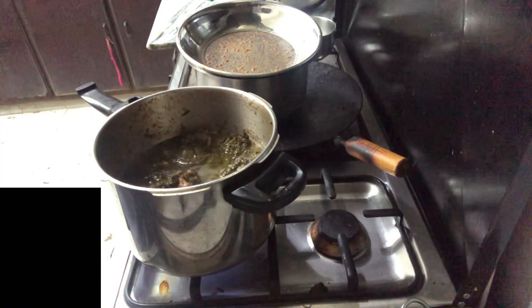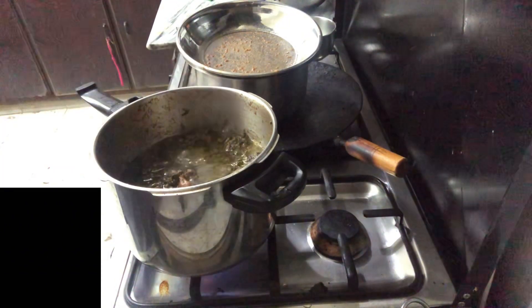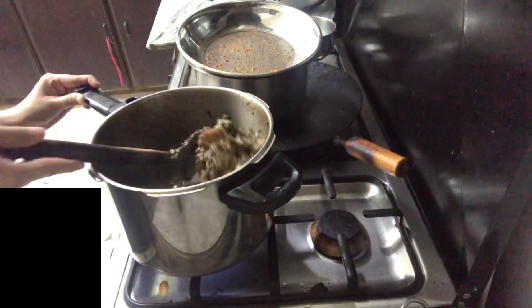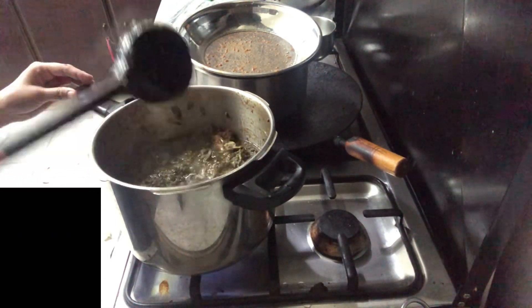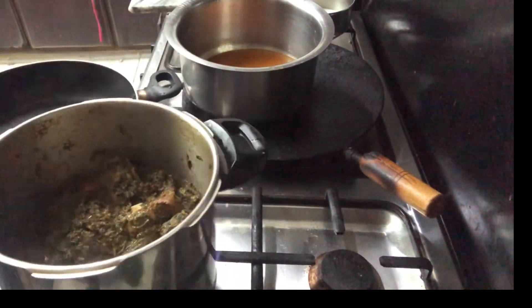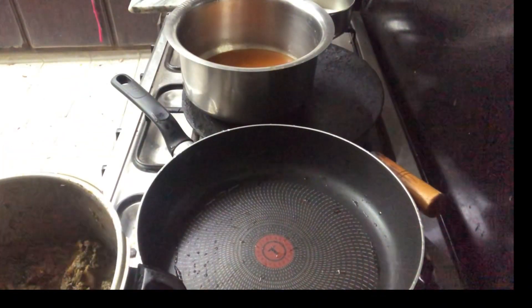It looks good. I took a bit of oil. I used this and put it back to about one cup. You can see the meat is no longer done on its own. Now I am going to open it and put it together, mixing both parts.